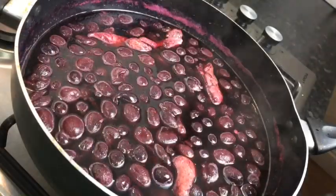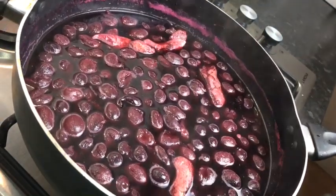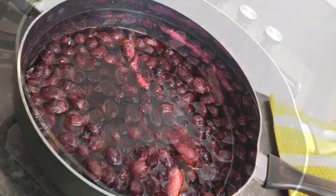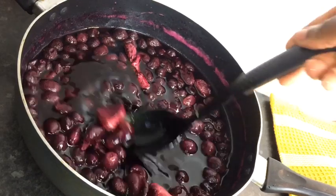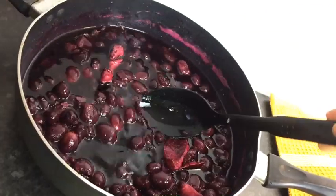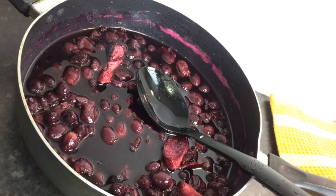So I turn my stove off and I'm just going to leave it on my stove to cool. My grapes are finished and cooled down, and that's what it looks like. Just look at the juice — it's looking so rich and so flavorful. I'm just going to add just a tiny bit of water to it, not a lot, at least a quarter cup.